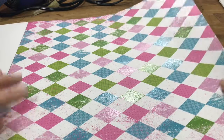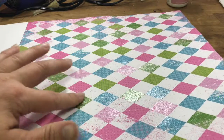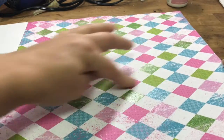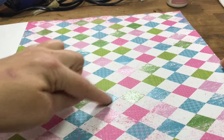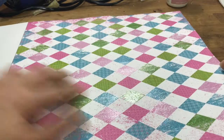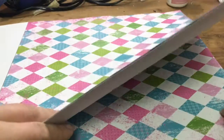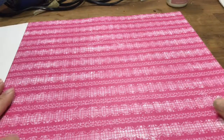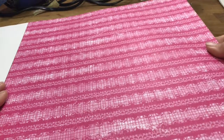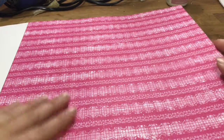This is like a diamond harlequin design - these are slightly raised with glitter, not all of them, but these few pinks and these blues definitely have some glitter on them, and it's got some pretty shading around the edge.